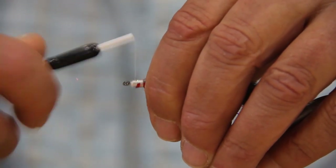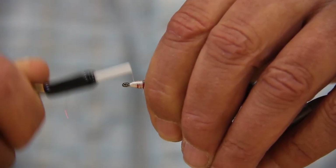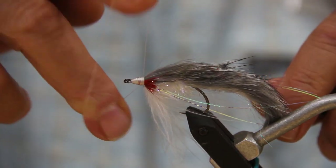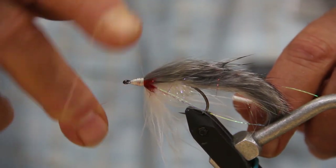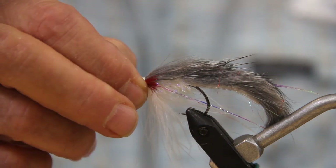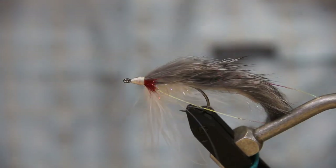Alright, get all that done and pull everything back. Now we're just going to clean up the head — the tying part is pretty much done. Clean this up a little bit, then get a whip finish in there. We'll probably do a couple of them just for strength. Cut off our thread, and trim off a little bit to get it all cleaned up and looking pretty.